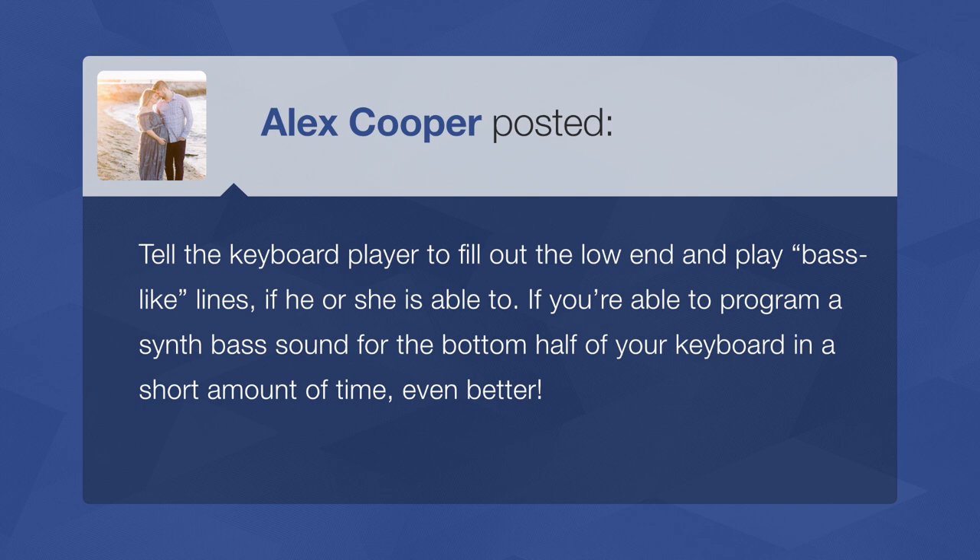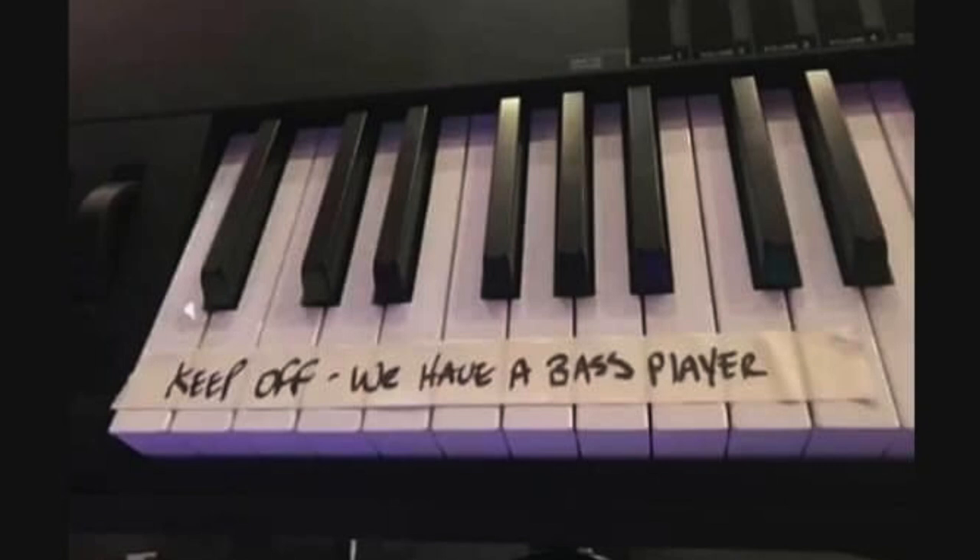Alex says: tell the keyboard player to fill out the low end and play bass-like lines if able. If you can program a synth-based sound for the bottom half of the keyboard in a short amount of time, even better. We're always telling keyboard players not to play in that lower register because it muddies up what the bass player is doing — but now this is their moment to shine. Think of the band The Doors. They were a band in the 60s and 70s with no bass player. Their keyboard player had a separate device making bass-like sounds, playing bass lines with his left hand and the organ on the right.